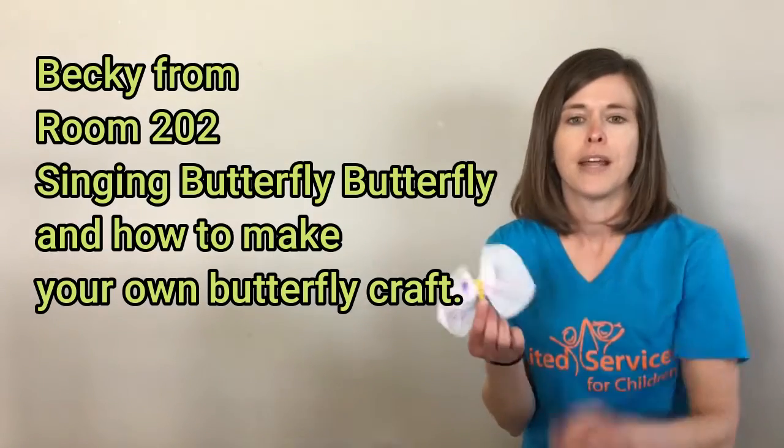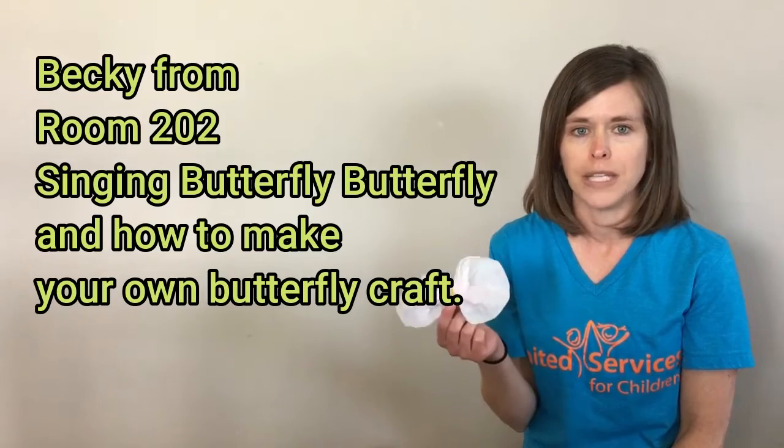This is my butterfly that I've made, and at the end of the song I'll show you how to make one of these at home as well.